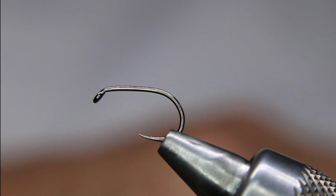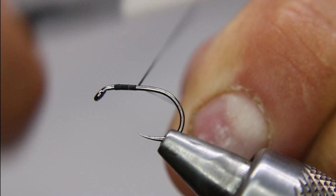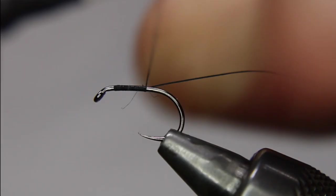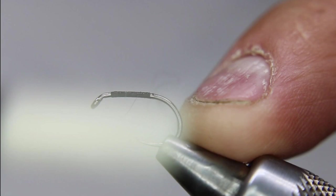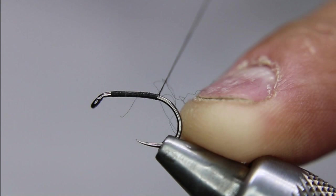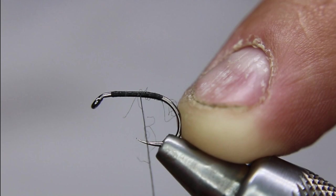First things first, give the thread a bit of a wax and start it up. You're going to leave a little bit of room at the front, then in touching wraps go all the way back to where the barb would be. I want to keep this fairly slim, so I'm going to be flattening my thread often because I do want to keep this fairly thin — not much of a profile here, just a real thin little body.